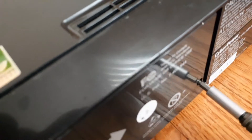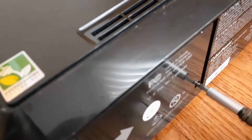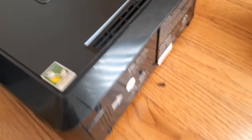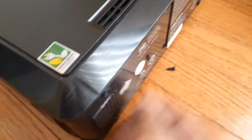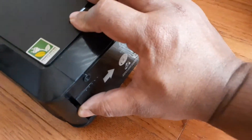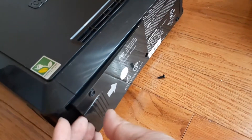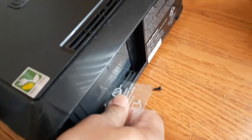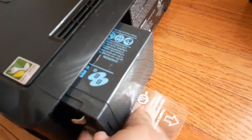The first thing is to tilt it and you will see there is a screw right here. I will take the screw off, and with the screw off you have to slide this backwards and the door will pop out.